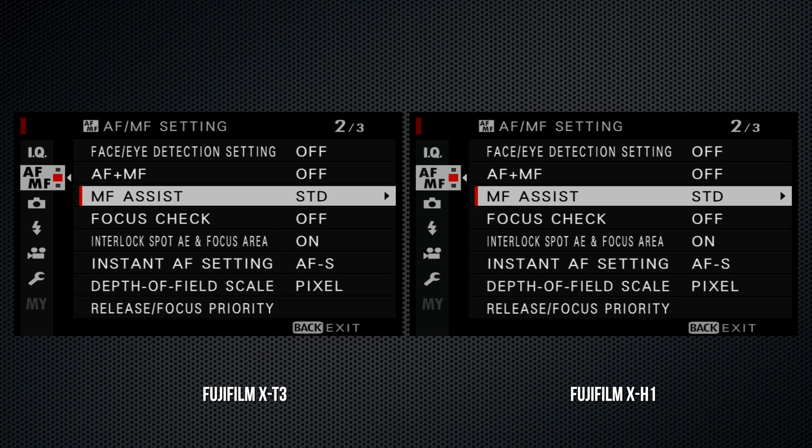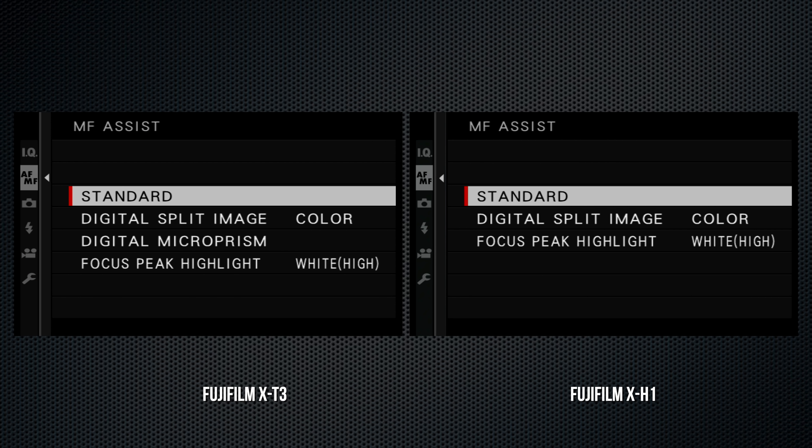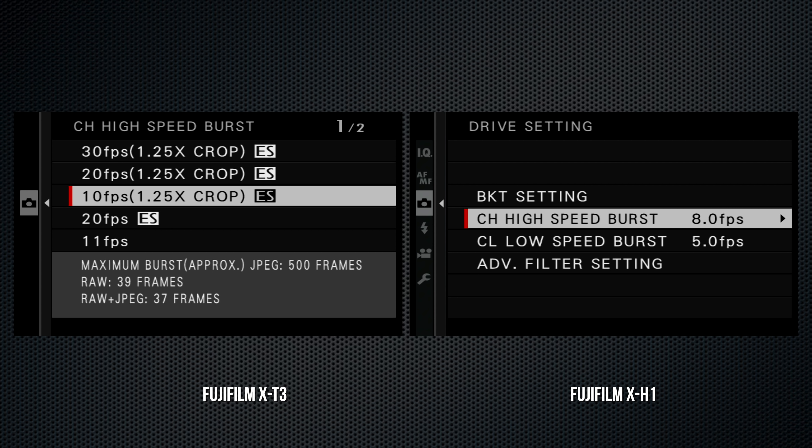On the right side, the AEL buttons are the same, but AF-ON has turned into AFL and moved to the right of the dial, where it's easier to reach on the X-T3. They can of course be customized, so functionality can be the same. The back panel controls are the same but more compactly positioned on the X-T3.